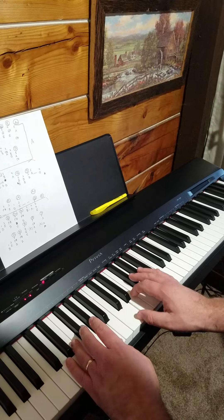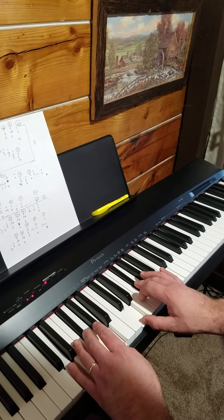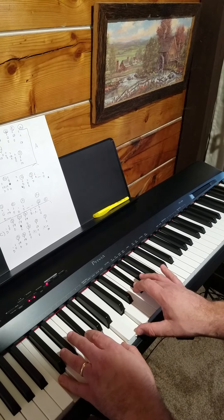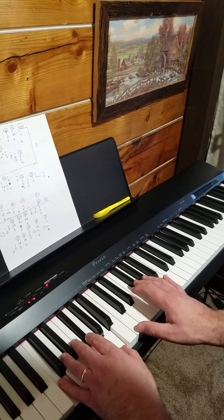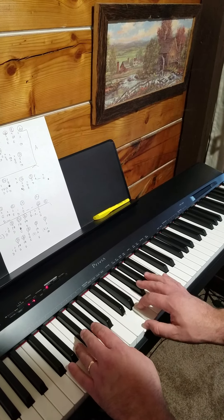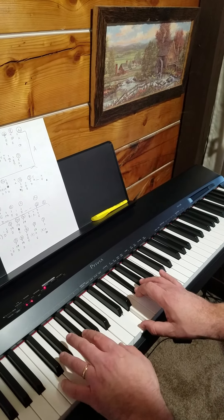In the beginning here, in part B, go to the D7 chord next. All you're doing is in the right hand, C and F sharp, or stay on the D, but in the left hand make sure you go to a C.